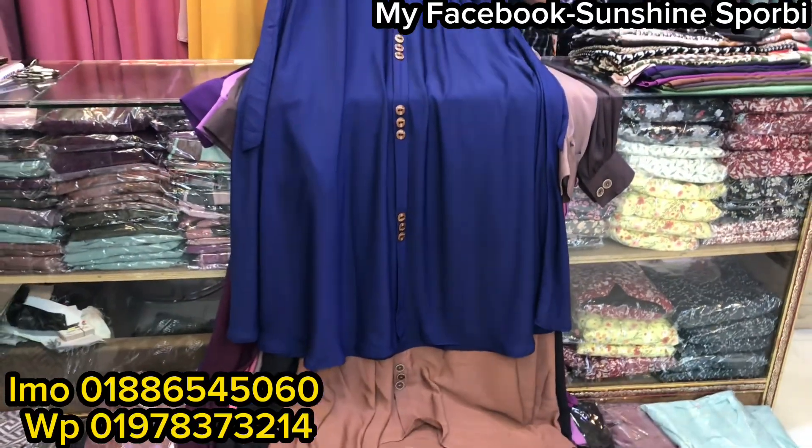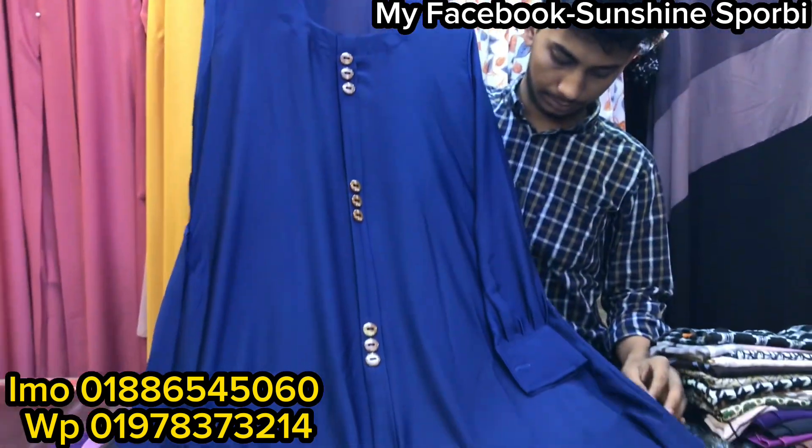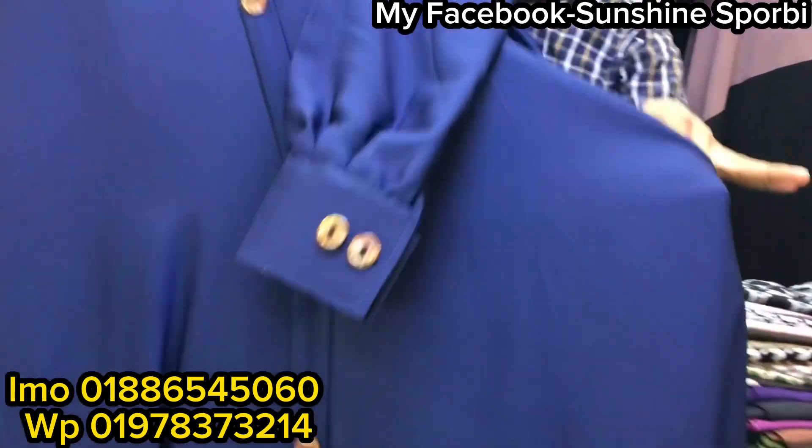Assalamualaikum, welcome back to my channel Sunshine 4B. Welcome to a brand new video. Today we are going to be doing a fashion wardrobe video — a fashion wardrobe collection.